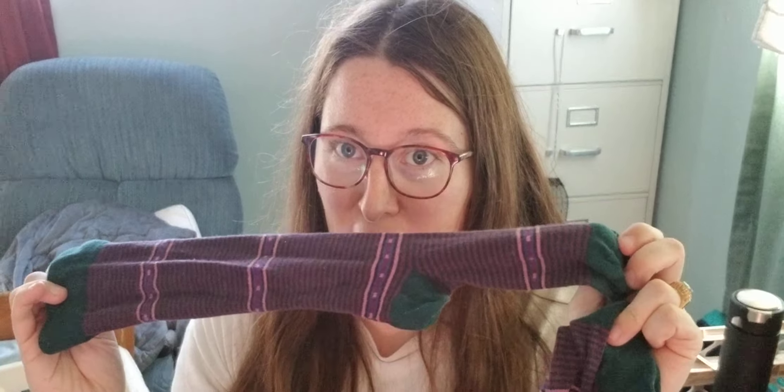They're comfortable. They're not horrible. They're kind of difficult to put on, of course, because they're compression socks, but they're nice. They're comfortable. They're pretty.